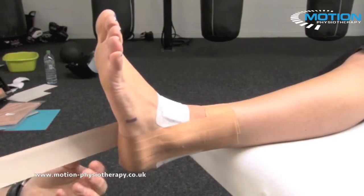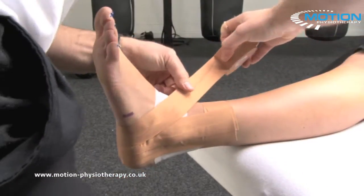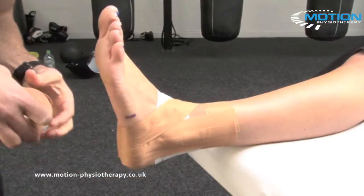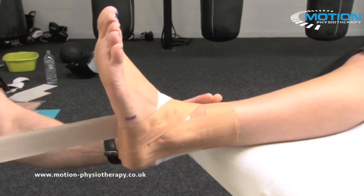The figure of six can be applied to either side of the joint. This figure of six crosses over the front of the joint line, rocks around to the sides to ensure that there are no creases, and slowly working forwards.